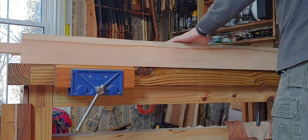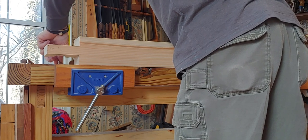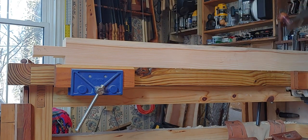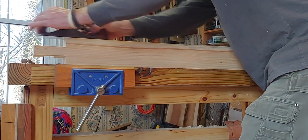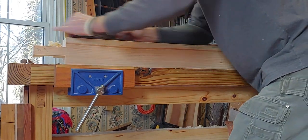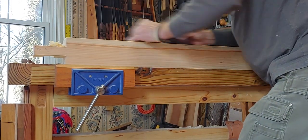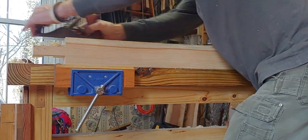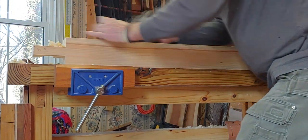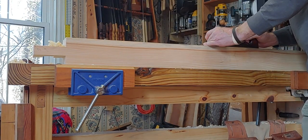Looking at the top now - I've got one little ding down here from the hole cut. The grain is going in the right direction so I'm going to take that off real quick. It's set up for finish work right now so it's just smoothing. I can still feel that bump - just a little tiny bit more.